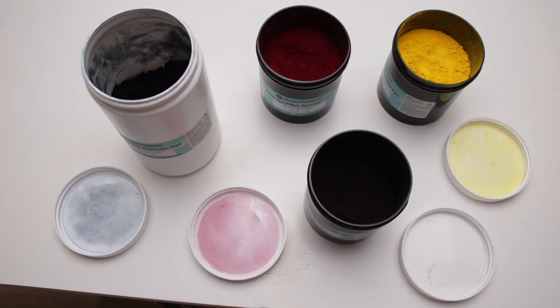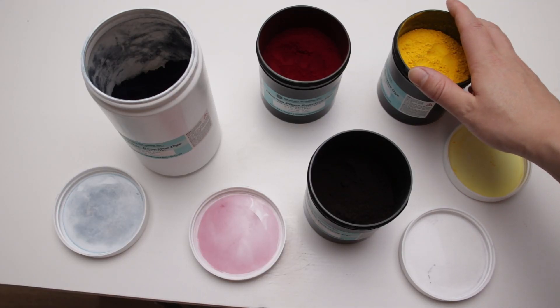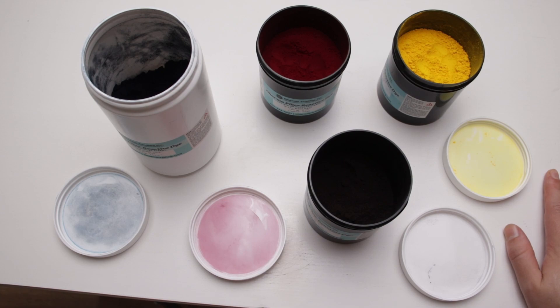I was curious how much the Dharma tie-dye colors needed to be thinned down to create a pastel look, but I couldn't find any information online, so I just did the experiment myself.